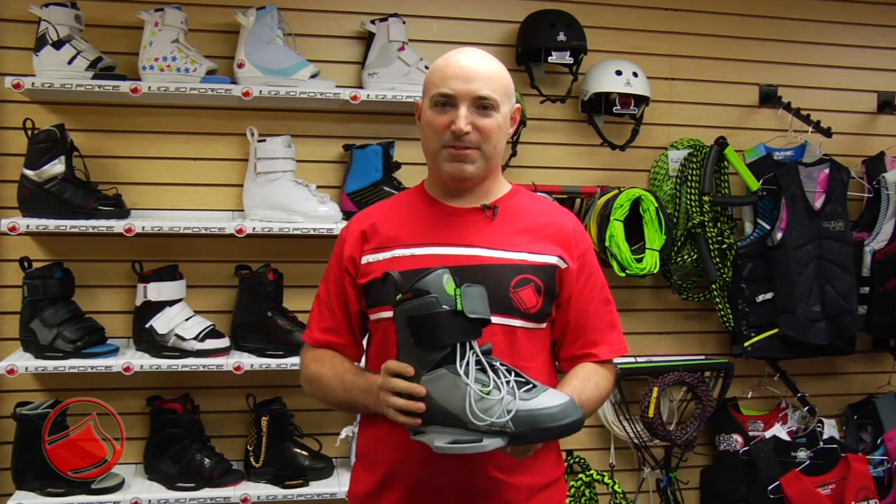Again, dual lacing — a super smooth binding with lots of flex options, perfect for Shane's style.